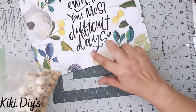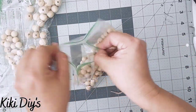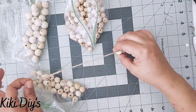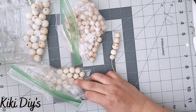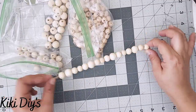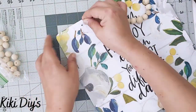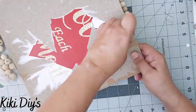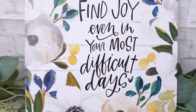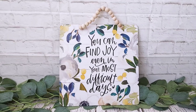I take the twine that came with my sign and some beads to make a beaded handle. Using three sizes of beads — small, medium, and large — I repeat the pattern and add the handle. You'll find the links to my Amazon store and these beads in the description box. This beautiful sign only cost two dollars total for the calendar and sign. I'm in love with it!